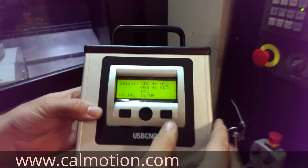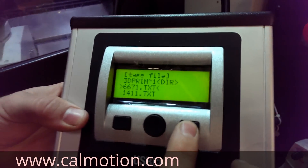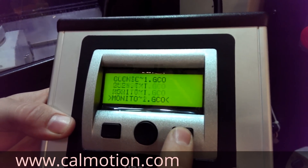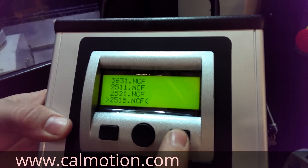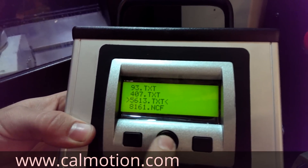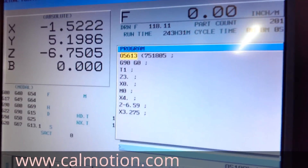At this point, we select the file on the USB unit. We are going to load this 5613 file and press start. The program is then loaded in.